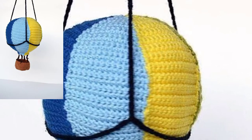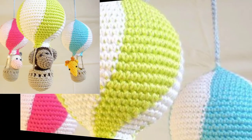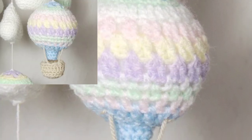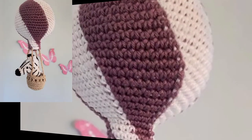Hot air balloons crochet patterns look beautiful and stylish. These three patterns are beautifully designed and suitable for all — perfect for a picnic or as an expanding crochet hot air balloons gift design. All of these designs look great!